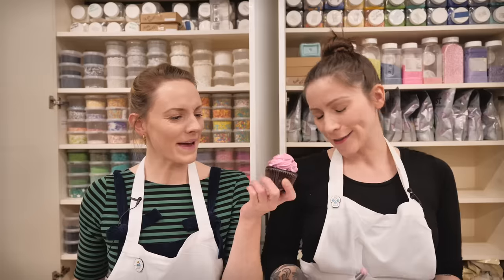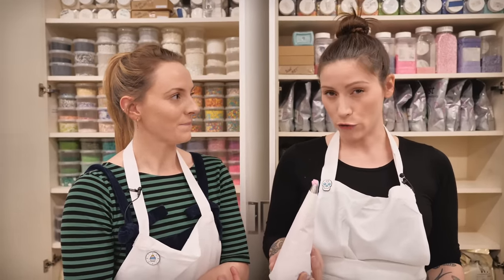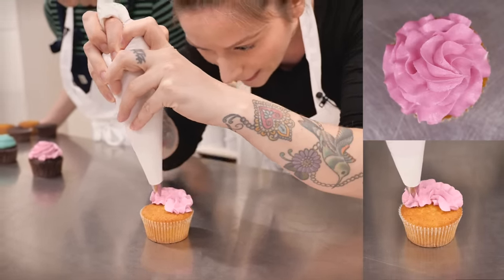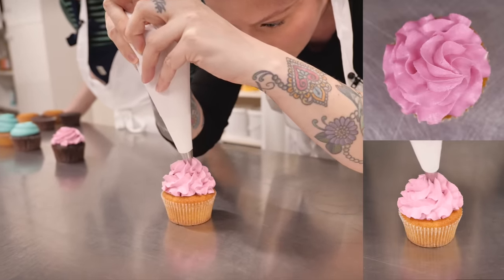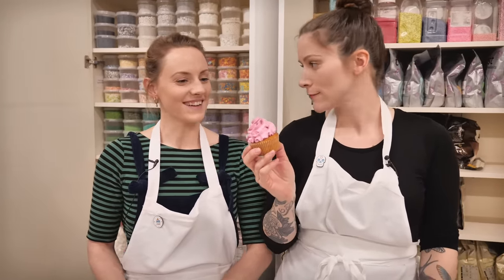My next one is basically the same but with a different squeeze, so you end up with more ruffles and more icing. If you want to practice without wasting cakes or icing, grab some greaseproof paper or a clean surface, pipe on that, then scrape it up and use it again. Start at the side rather than the middle for this one, work a bit slower, squeezing out more icing as you move to create a lovely ruffle effect — keep in the same direction, swirling all the way to the top, then sweep it off. It looks a bit more decadent.